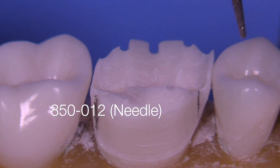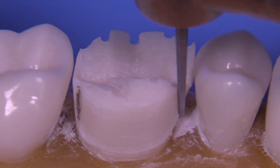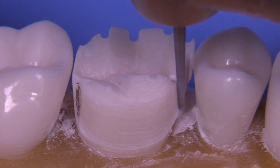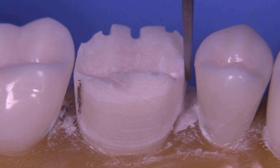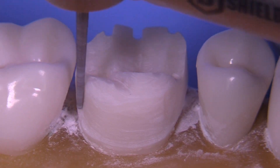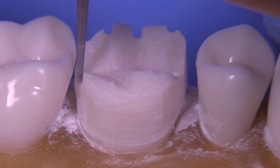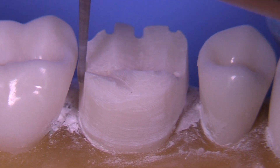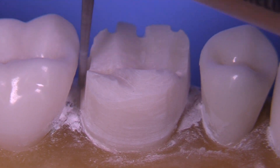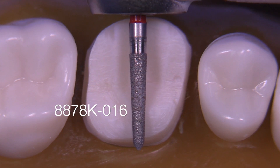Now we're ready for the needle-shaped bur. There are so many of these — this is an 850-012. Another one we like is the 859-010, which is a little bit thinner, but thinner burs become a little harder to control; they become more wobbly in the handpiece and are typically longer. If you use this by just stroking through the interproximal in an uphill manner, like you're walking upstairs — starting with the tip, engaging the tooth, then pushing it upward — you can eventually paint through the interproximal. Then while you're there, just go around the tooth several times and get it more even.